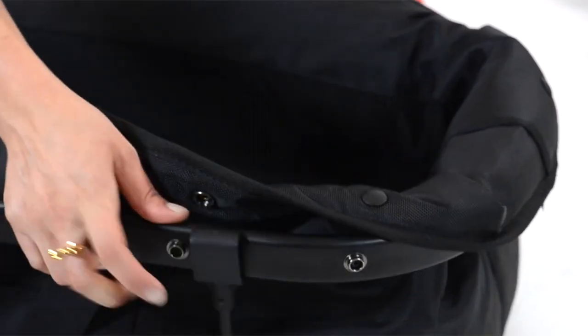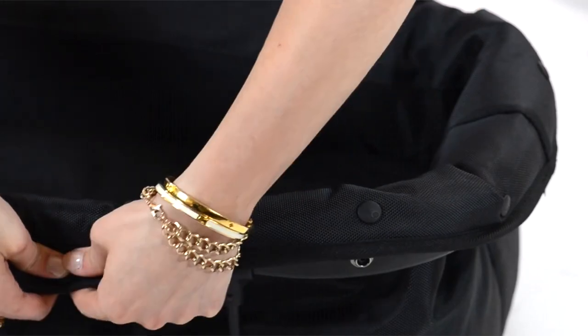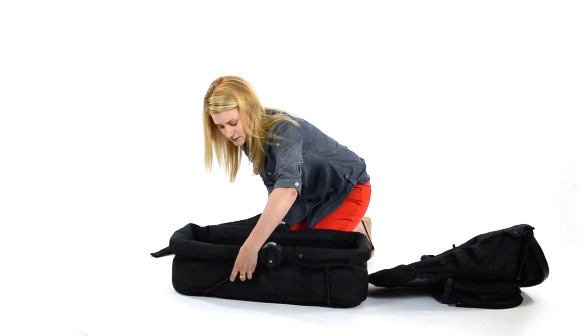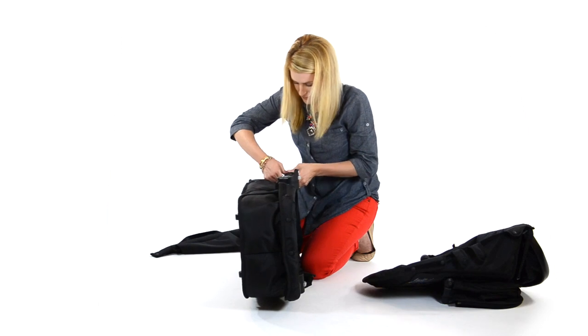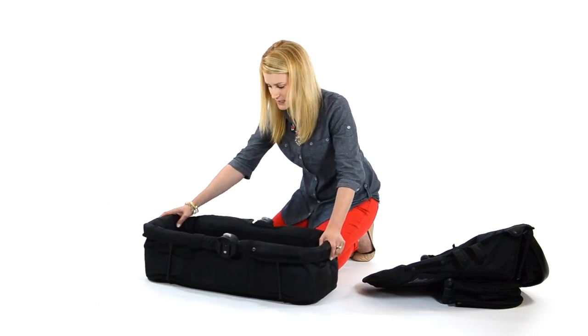Lift the brackets up, clip around your frame, and button your last button. Do the same thing for the front — lift the brackets towards the front of the bassinet and clasp it around the frame. This is going to give you a structured bassinet.